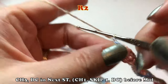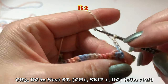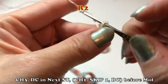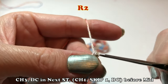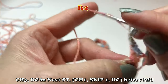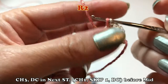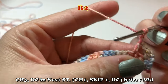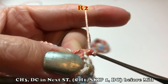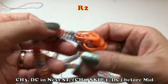Row number two: chain three. Count those chain three as one double crochet. Then one double crochet in the next stitch. Then repeat: chain one, skip one stitch, then make one double crochet in the next stitch. Chain one, skip one, then double crochet in next. Repeat within the bracket before the mid stitch.